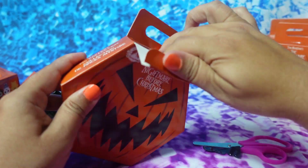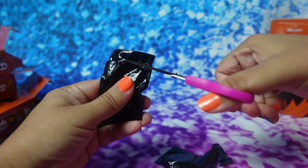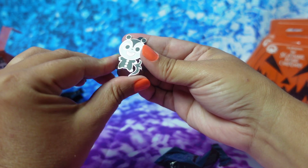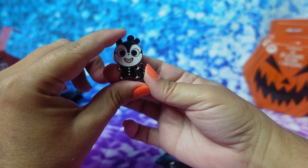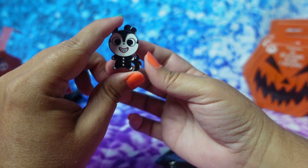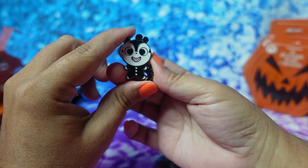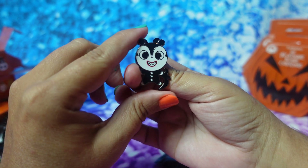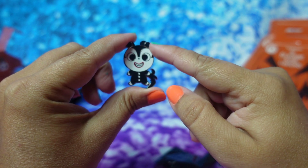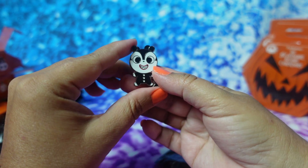Alright, next box. Hope we don't get another double — and we did not! My son says he's a fox, but I don't think he's a fox. I think he maybe is supposed to be the devil. My son says he's a stinky thing, supposed to be like a skunk. He has a little tail, a tongue, and little ears. Let me know in the comments if you guys know which character this is, because I don't know his name either.